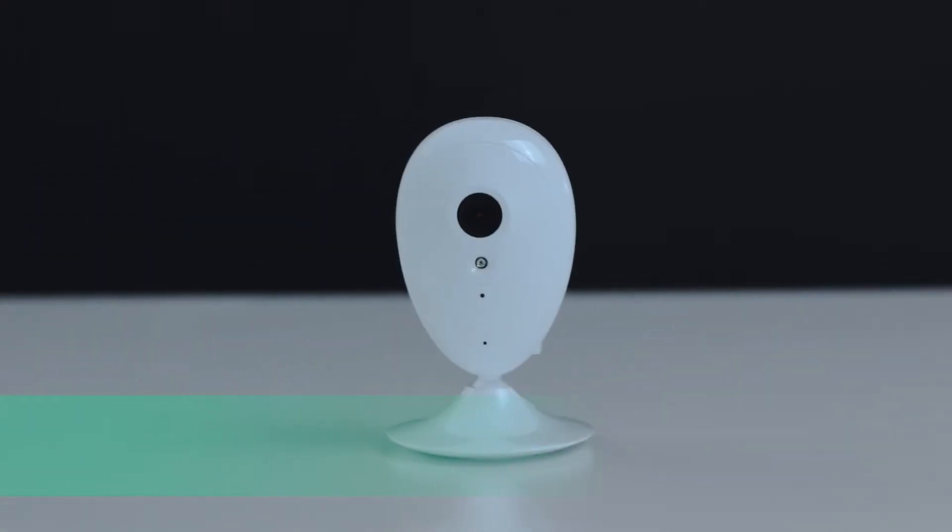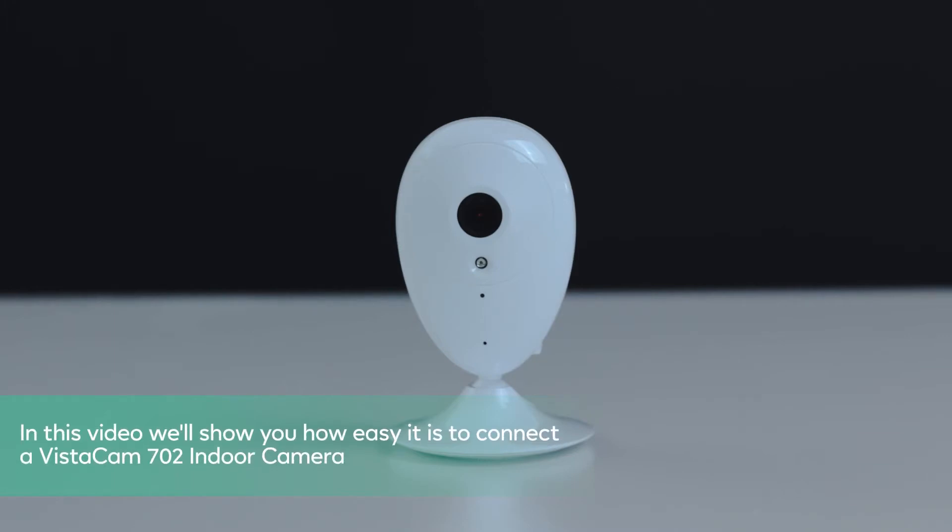Hi! At ESLOW, our brand promise is to work with everything. In this video, we'll show you how easy it is to connect the Vistacam 702 indoor camera.